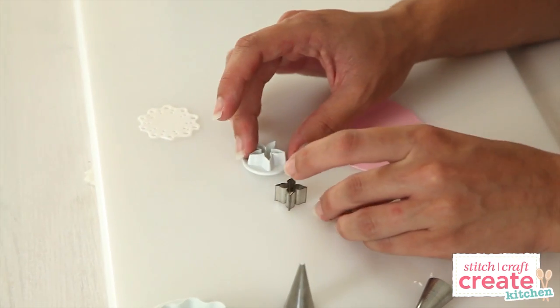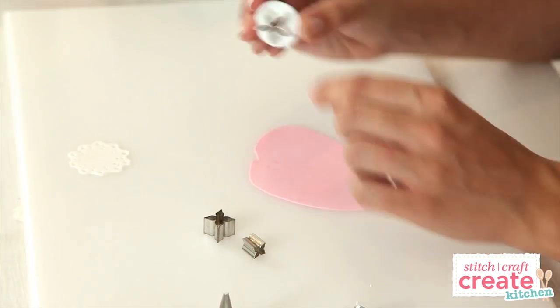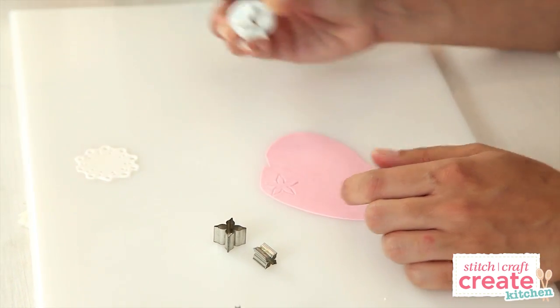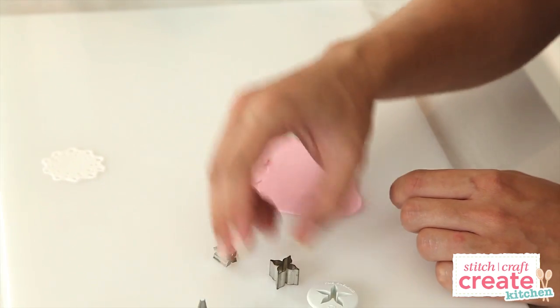I have an assortment of cutters here — you can use any cutters you like. I've got a little calyx cutter here which makes a nice 5-petal star shaped flower, and some little 4-petal flowers here.